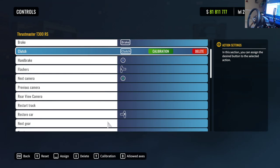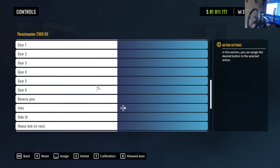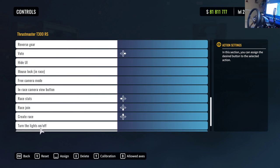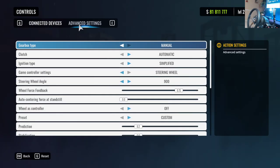That will completely calibrate your whole wheel, pedal, shifter, and handbrake. Another good feature to set up is how to reset your car — this applies to CarX as well as Assetto Corsa. Make sure you have a really quick action mapped to resetting your vehicle. I use my right paddle since I have a handbrake and shifter, so my right paddle is my reset button.